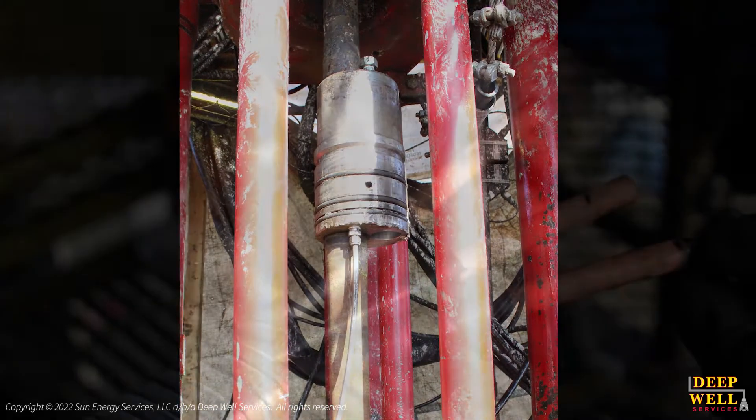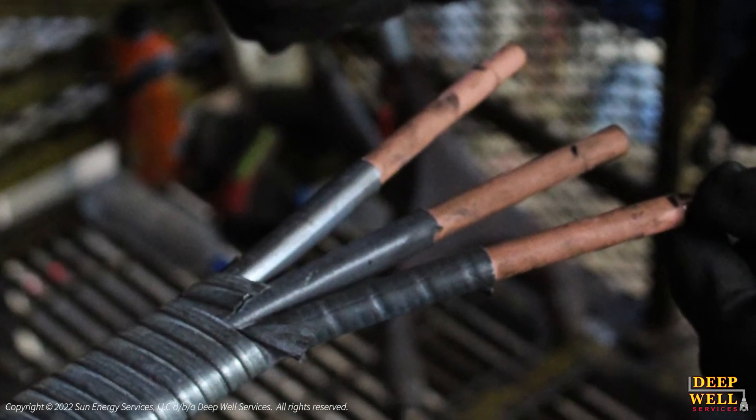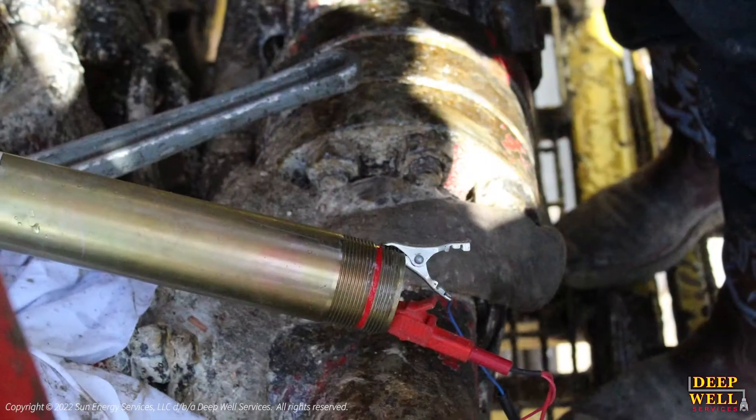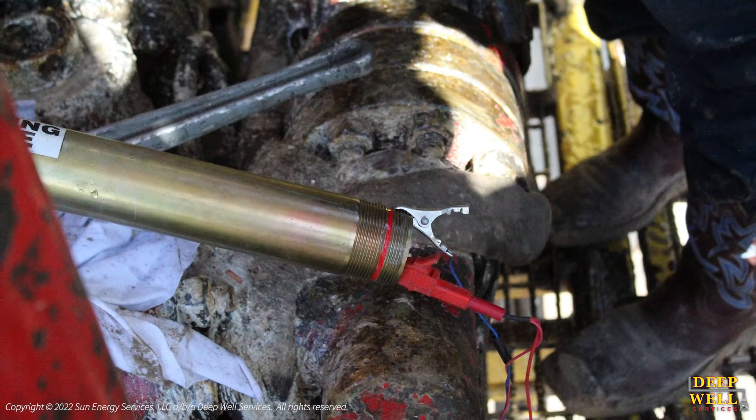Once the HCU has reached its desired landing depth, the crew will begin to prepare the power cables and tubing hanger to be properly set into the wellhead. This is also the time when additional connection tests at surface are completed.